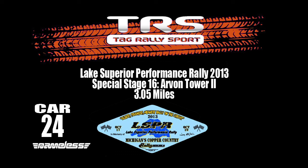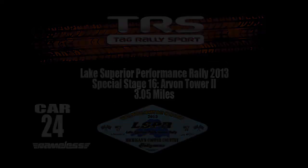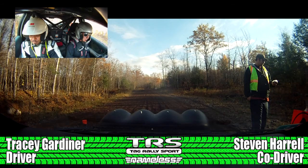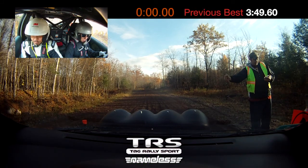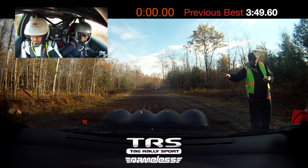This is going to be a fun takeoff. Yep. Wake me up when we're moving. Fifteen. Five, four, three, two, one, go!